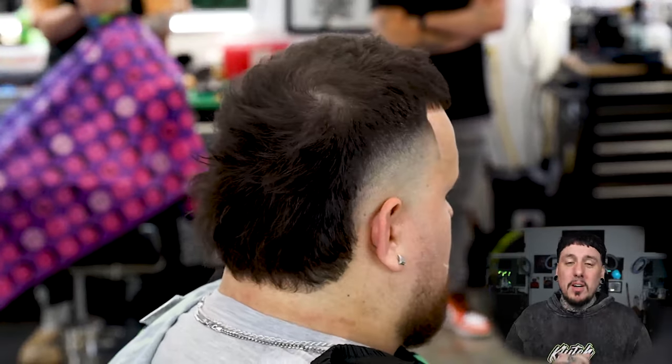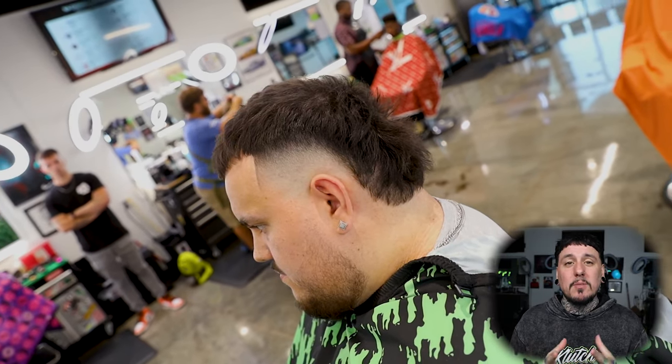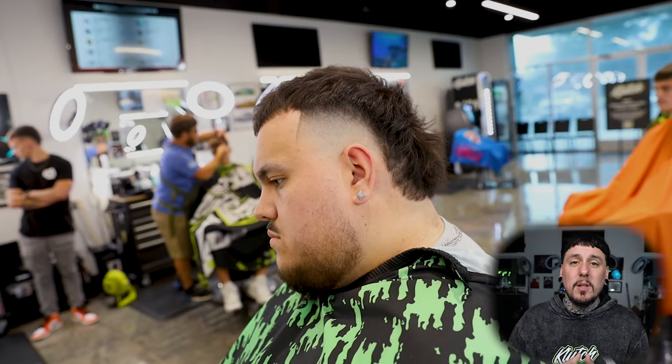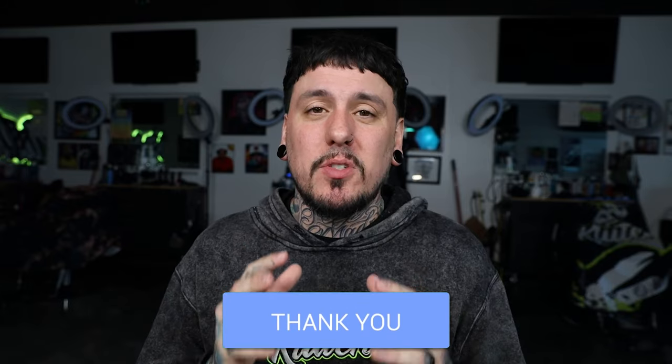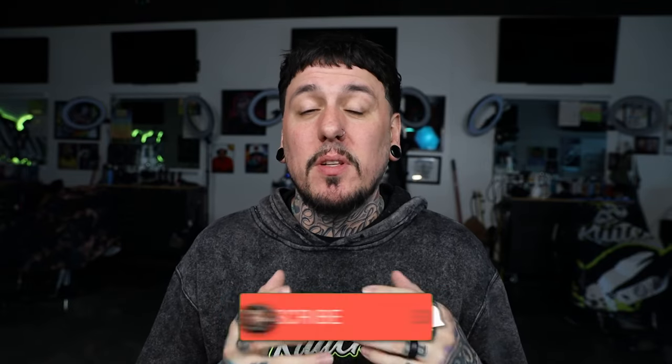That is my man DC — kind of a high taper burst fade mohawk, kind of a mullet mohawk. We got it together for the wedding and I saw some pictures — they were crispy. If you want me to interview DC, just pick his brain on what it's like to be a new barber and how it was going through barber school, leave a comment down below. If you like the video, smash that thumbs up, make sure you're subscribed — I got a lot more content coming. I appreciate all of you who watch my channel and I'll catch you guys next time.